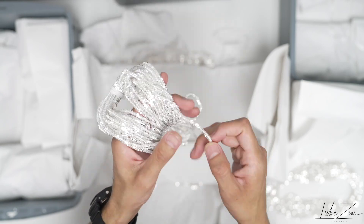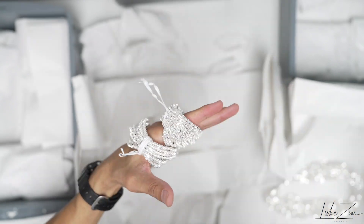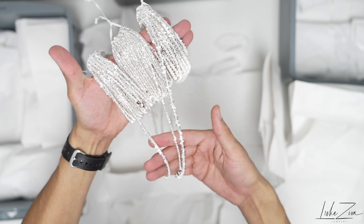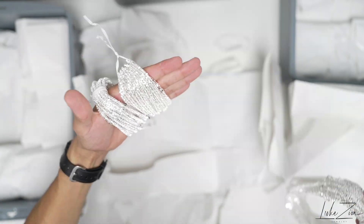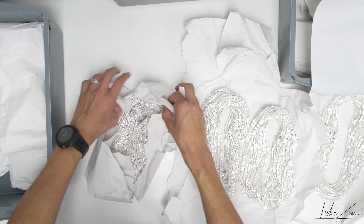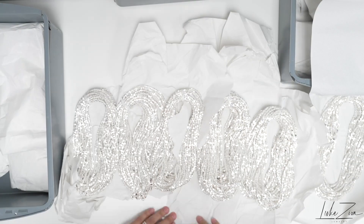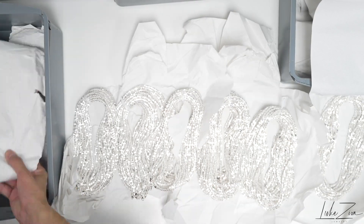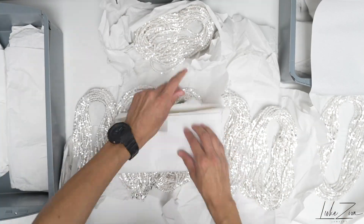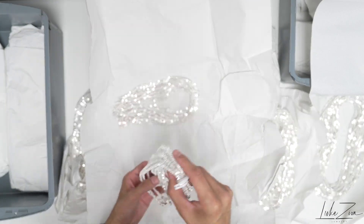For some of you guys that are not familiar with the rock chain — it is a very popular chain design. It's extremely sought after not only because of the shininess but because of the weight. It's very lightweight and the cost is not so much compared to something larger. If you compare a 5.5 rope chain to a 5.5 rock chain, the price difference is there because of the weight. These chains are very light, they fit good on the neck, they roll on the neck, they're very shiny.